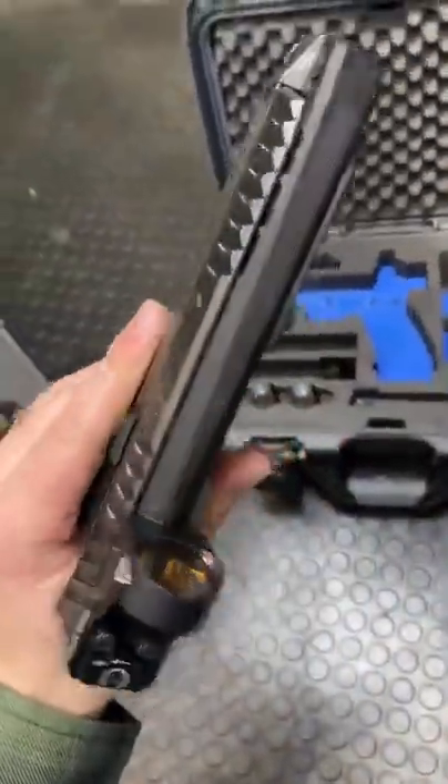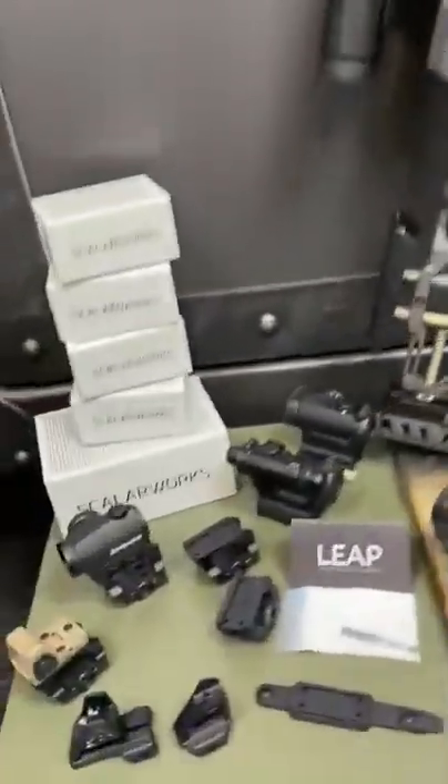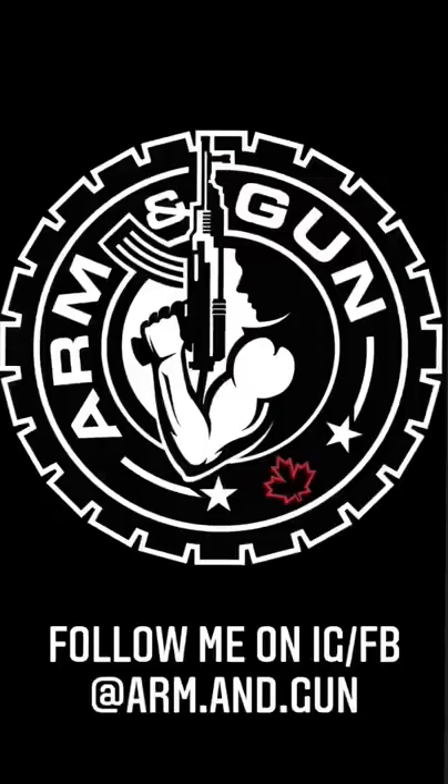Yeah, they're full short on this guy as well, but man, what a gun. And we're sponsored today by Scalarworks — JK, but I just got a bunch of their stuff in. Boom diggity.